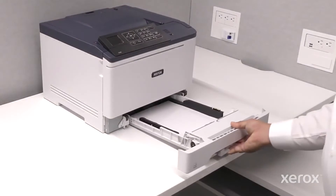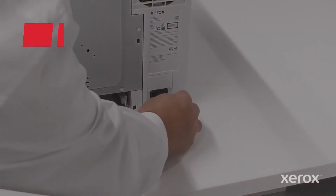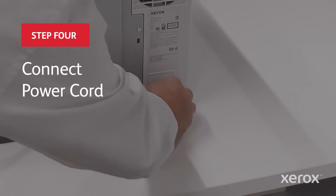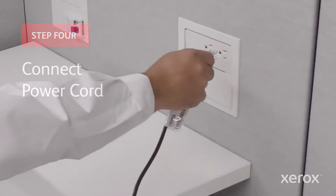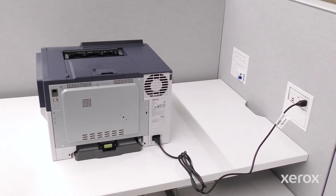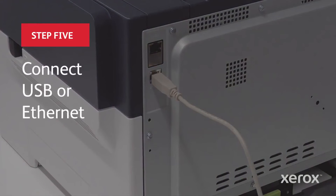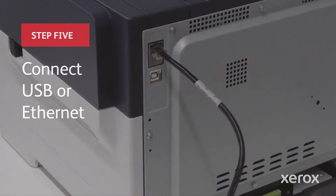Adjust the guides to the correct paper position. Insert the paper tray into the printer and close the tray. Connect the power cord to the back of the printer, then plug the power cord into a properly grounded electrical outlet.